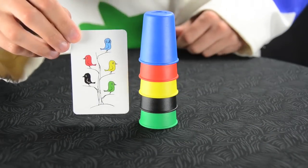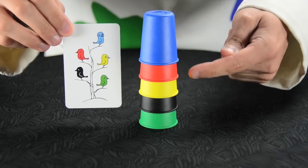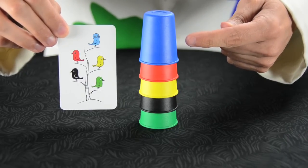Here, we see the green bird on the bottom of the card matches the green cup. Then the black bird, yellow matches yellow, red matches red, and blue matches blue. Perfect!